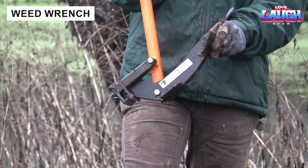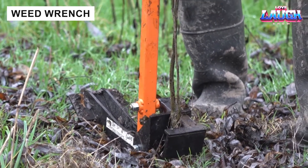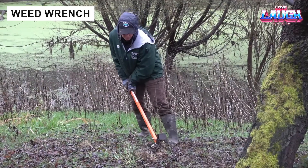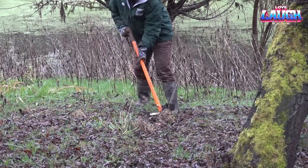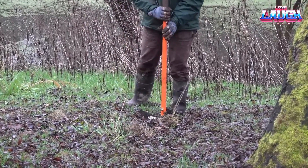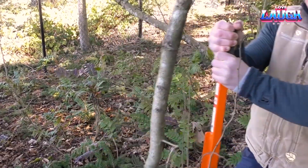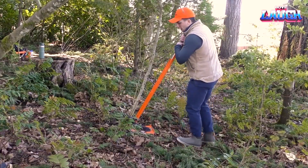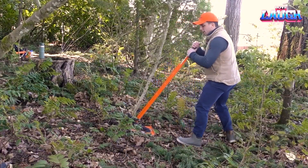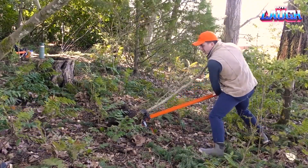A simpler but no less useful design, this wrench is sure to appeal to foresters and gardeners. It allows you to remove weeds and small trees without unnecessary expense or effort. Essentially, it is a lever with a clamp. The simplicity of the design is the key to its success. This method of removal leaves no roots in the ground and does not require batteries, sockets, or other complicated equipment.